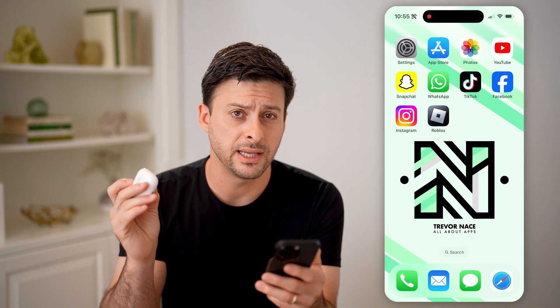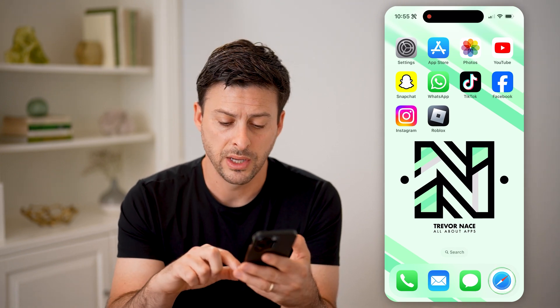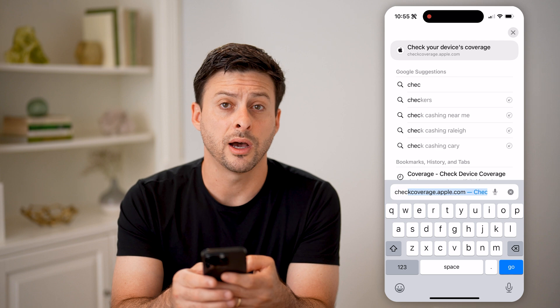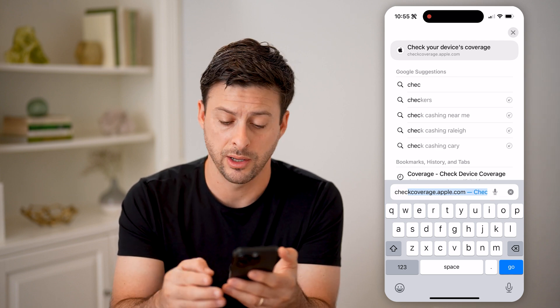However, say you don't have these — the nice thing is you can still find that serial number just by opening up any web browser on any device. And we're going to go to checkcoverage.apple.com. Hit go.